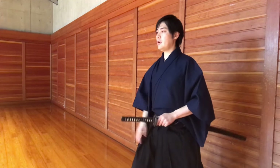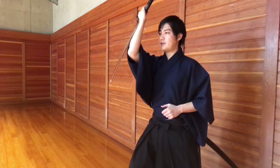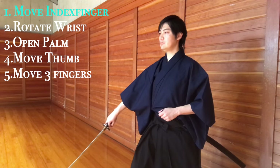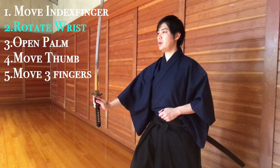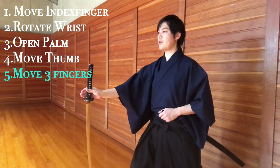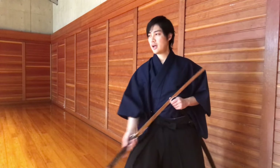Again: draw, get in your stance. First, shake off the blood. Bring your index finger to the other side of the handle. Use your wrist to make a half circle. Open up the palm to drop the blade to the ground. Move your thumb. Move your other three fingers so you're pinching. And then bring the back of the blade to the sheath and slide it in.